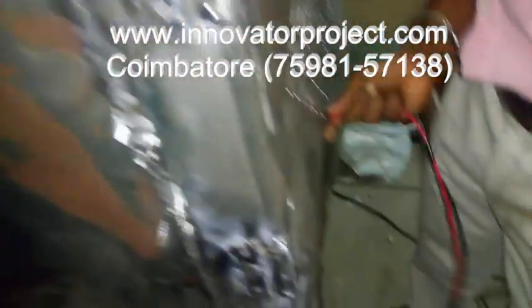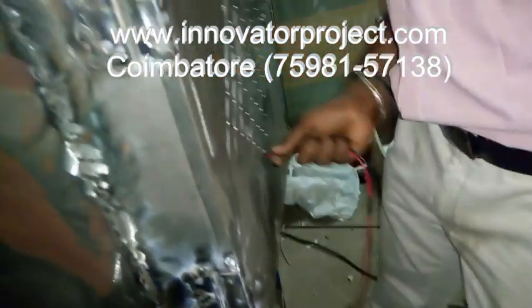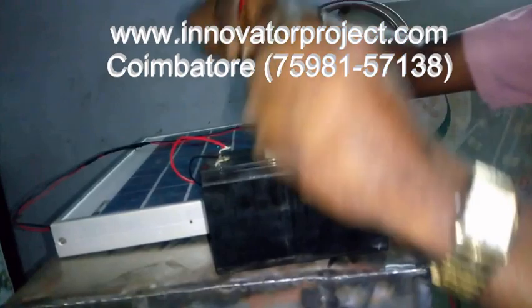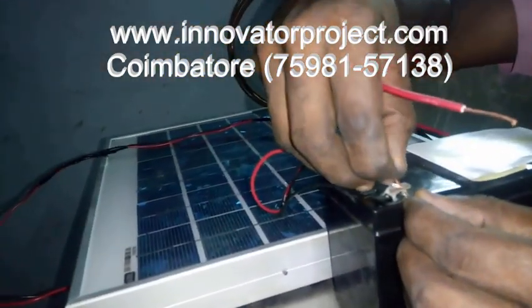Then this is the air cooler. The air cooler has 2 wires — one for negative and one for positive source. We have to connect both wires in the same place.